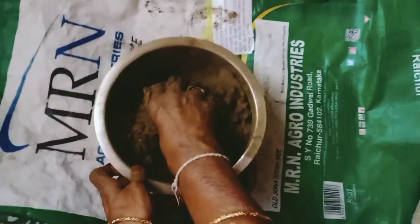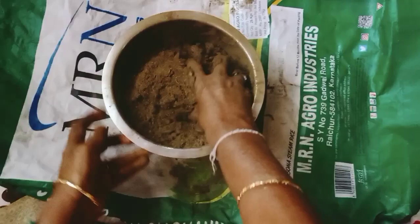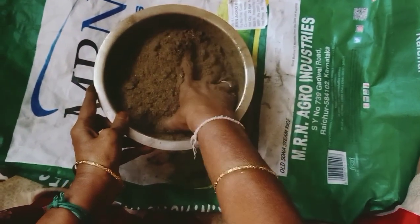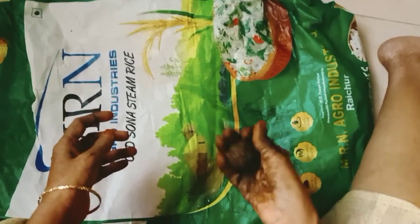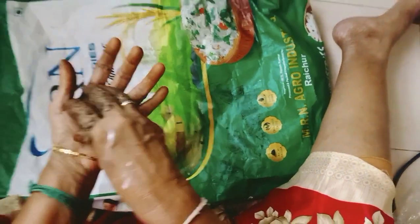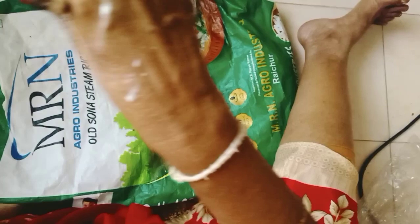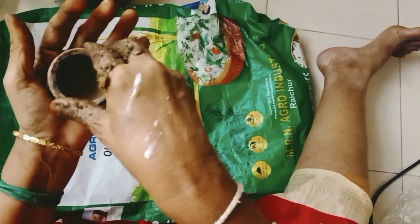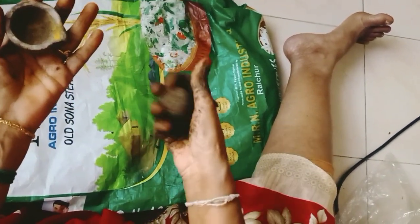Now we will mix the meal for each serving. We will have a nice meal. It will be made with some panache. Then it will be made with panache and salt.